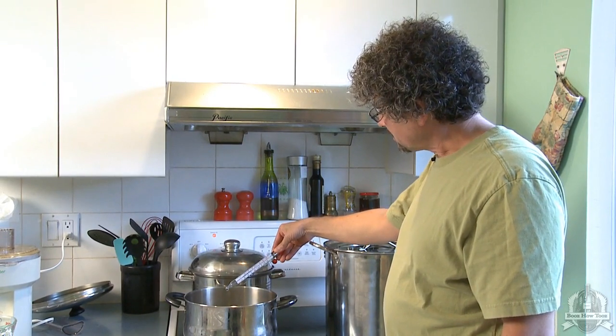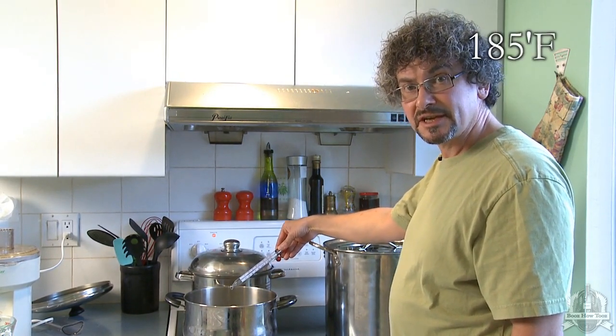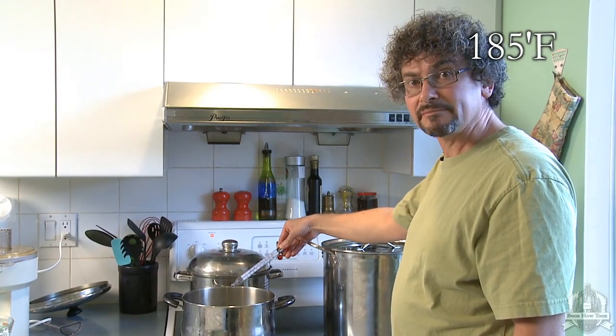Now I can see that my temperature is up to 85 degrees Celsius, so it's hot enough, and now I can add my honey.